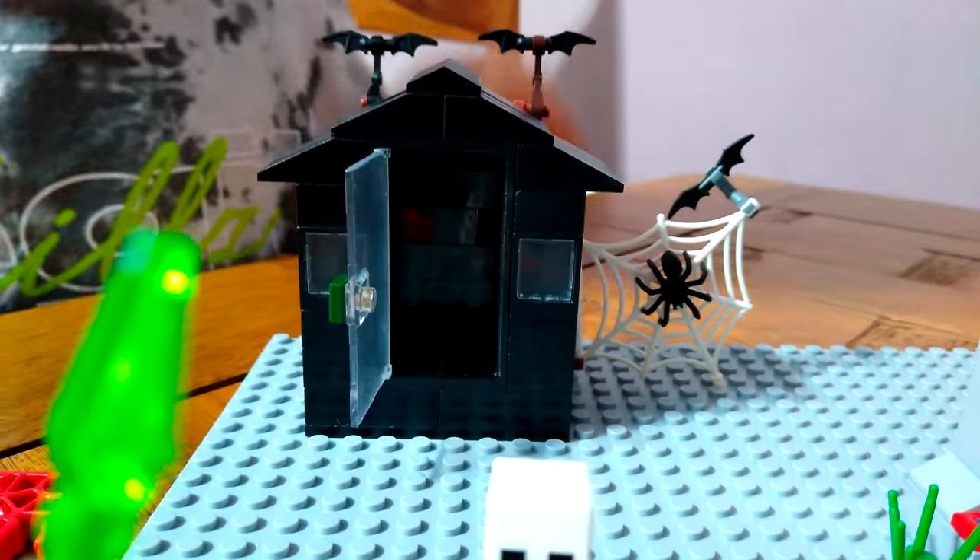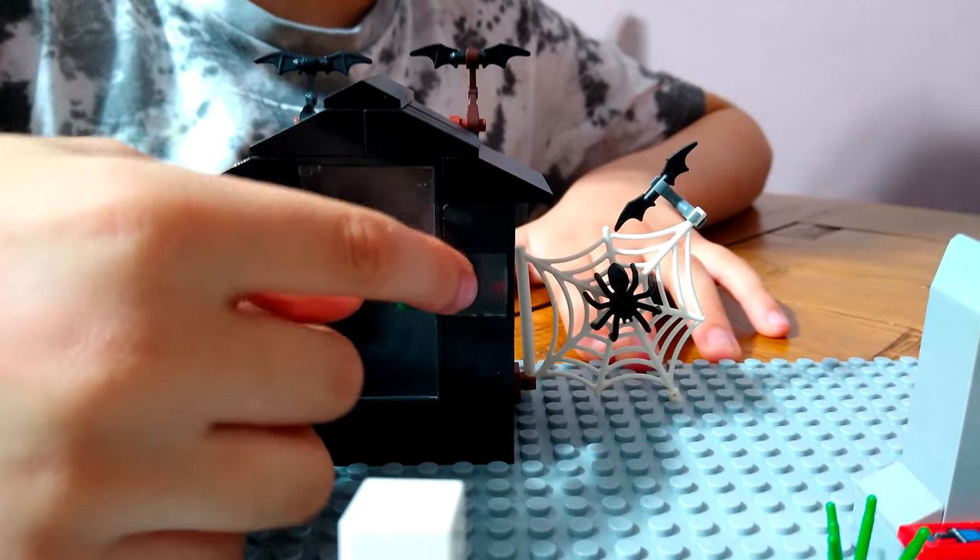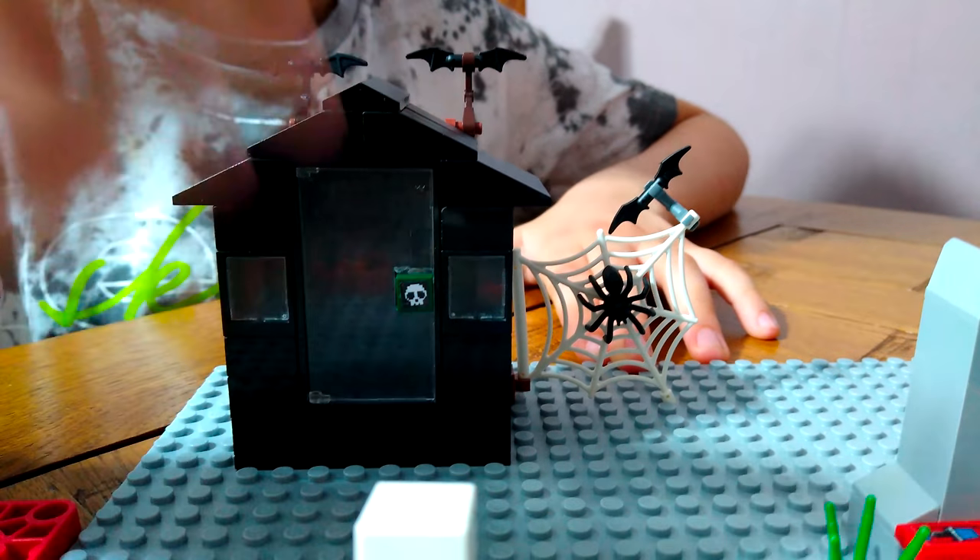If you open it up, it's just a regular interior, and the door closes. It's a ghost house.